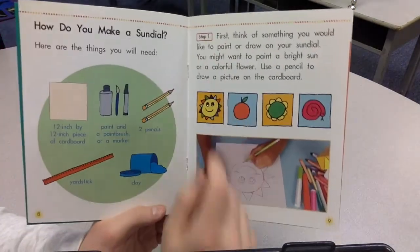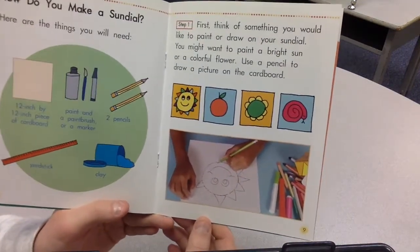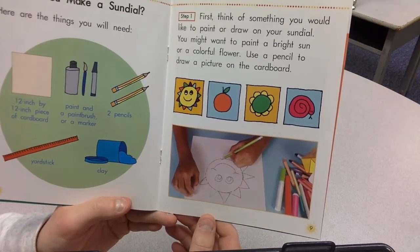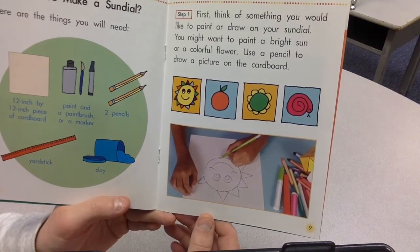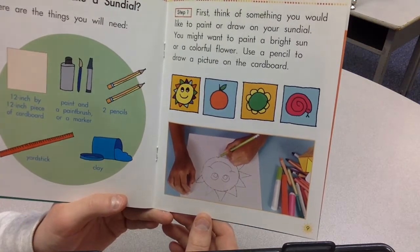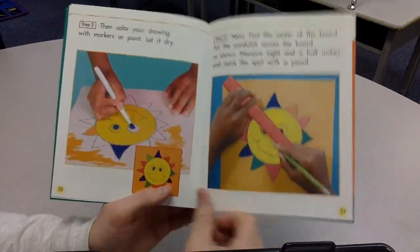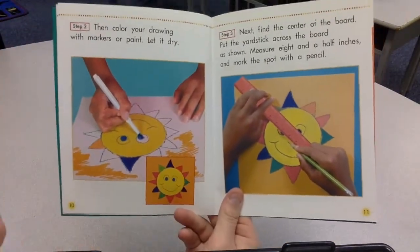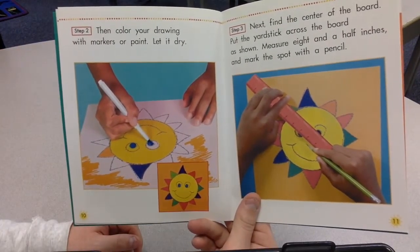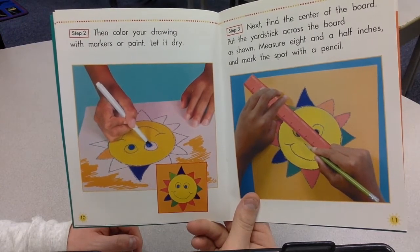Step one. First, think of something you would like to paint or draw on your sundial. You might want to paint a bright sun or a colorful flower. Use a pencil to draw a picture on the cardboard. Step two. Then color your drawing with markers or paint. Let it dry.